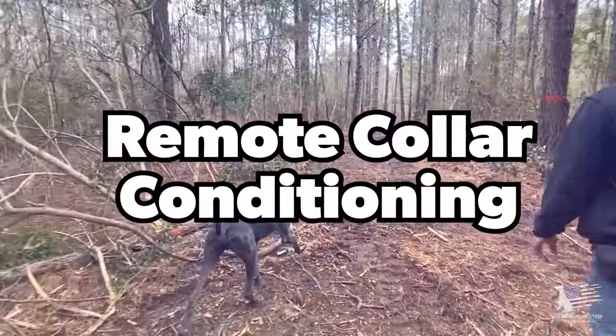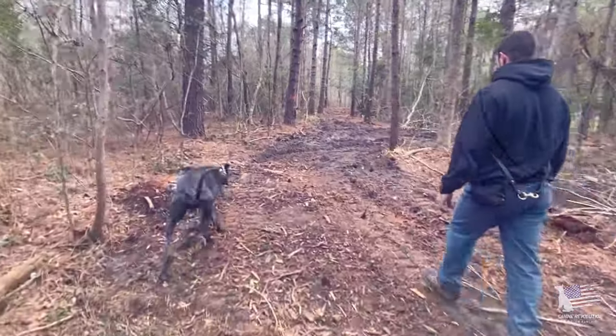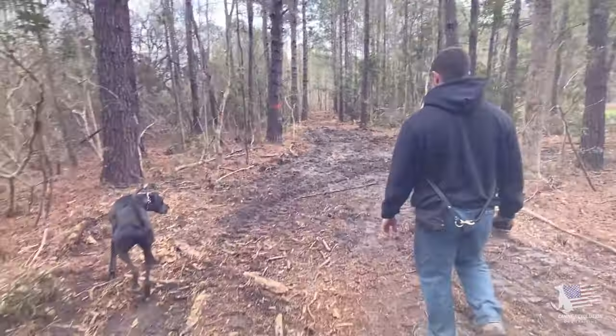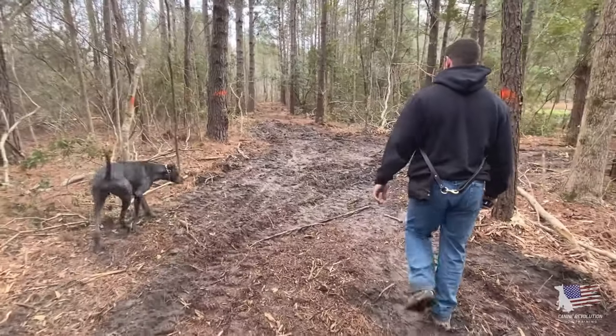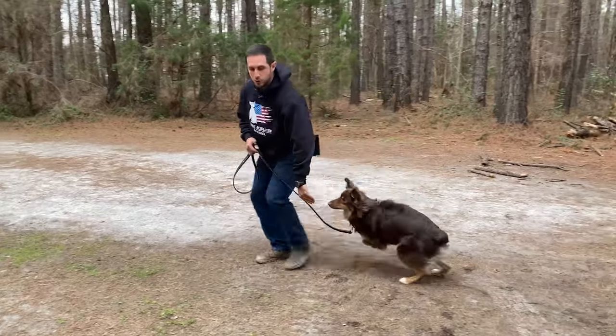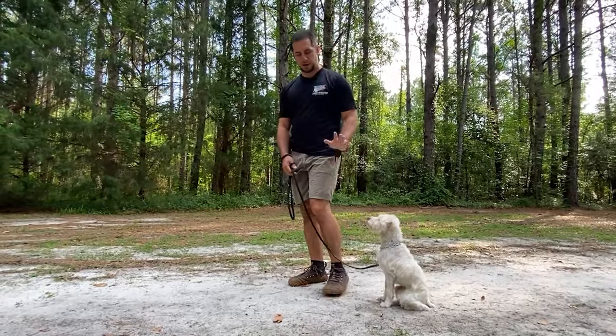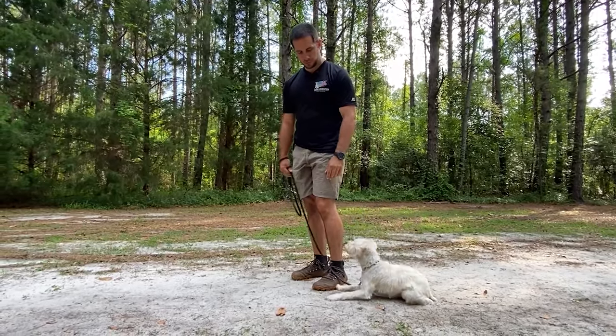You'll need to do that for every single obedience position and behavior you've taught your dog. Once that's done, you're going to need to do remote collar conditioning if you want your dog off leash — giving your dog the freedom to be a dog with the safety of verbal control through that remote collar communication. Once you complete your remote collar conditioning and leash accountability work, your dog will have a clear understanding of paying attention to you, giving eye contact, following a leash, all the obedience positions, and what happens if they disobey.